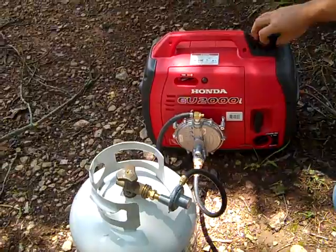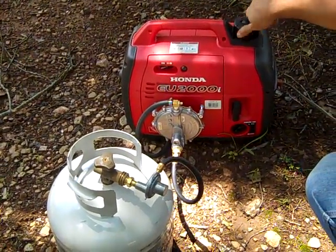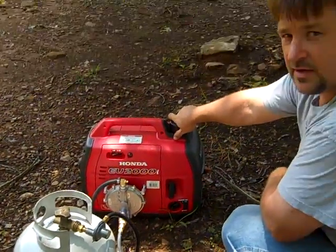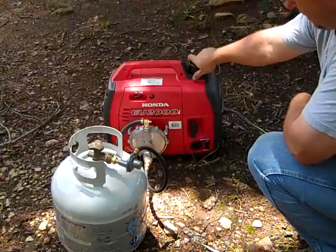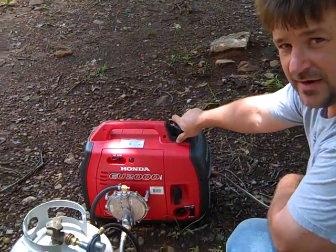I think it's been a successful project. There's no gasoline in it — we decided to convert it to propane from the start. That's converting a Honda EU2000 inverter generator to propane, step by step. Engineer 775 signing out.